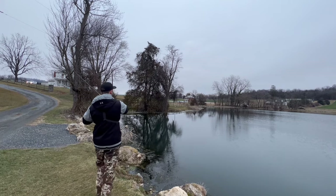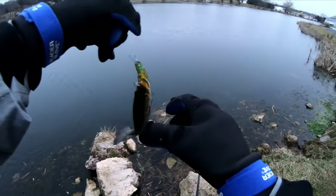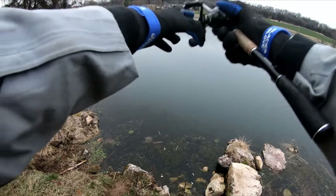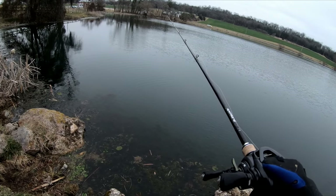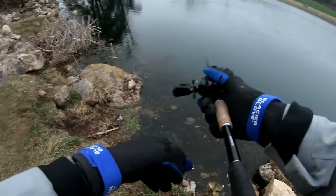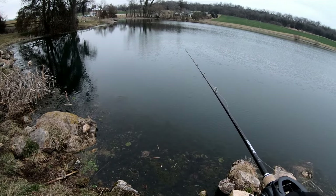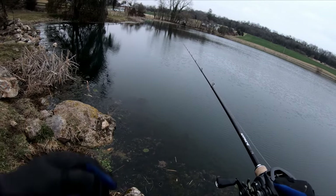Got one — teeny tiny guy. The only reason I knew he was on there is because I was watching that line. I was letting that bait sit for a pretty long time, so it might be one of those 10-second days. Just like Roland Martin says, you've got to be a line watcher with basically every technique. You've got to watch that line — I know a lot of times we get distracted looking at our phones, but if you want to be the most successful fisherman you can be, you have to watch the line.